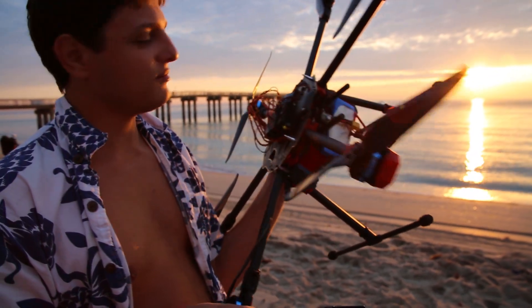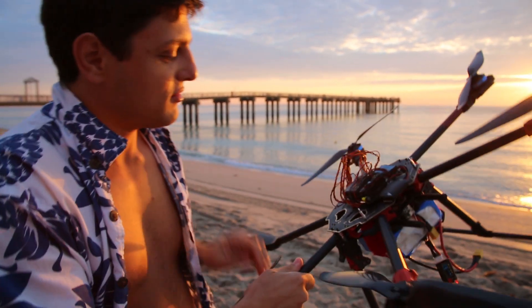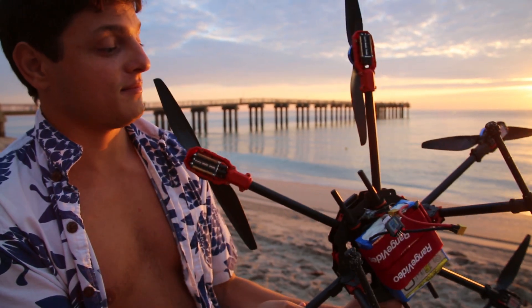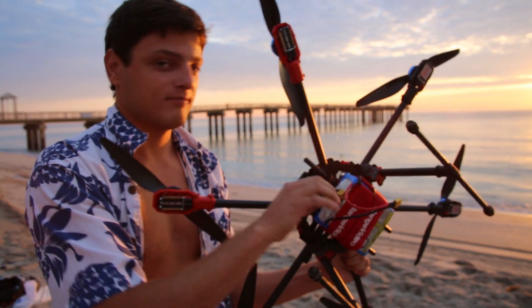It wasn't doing the position hold today. I think I'm gonna switch to something else. Still a lot of power left to climb out.